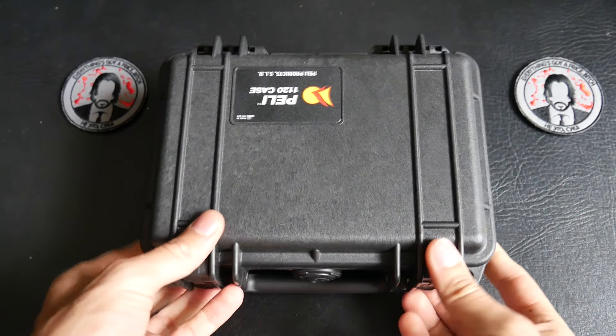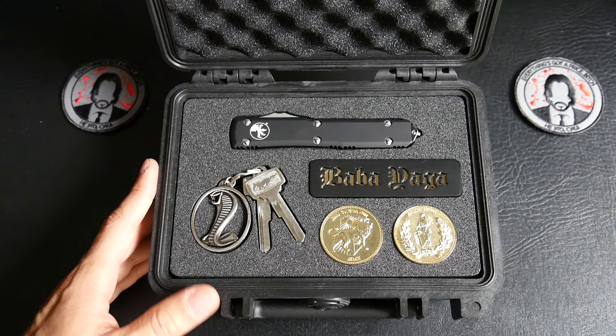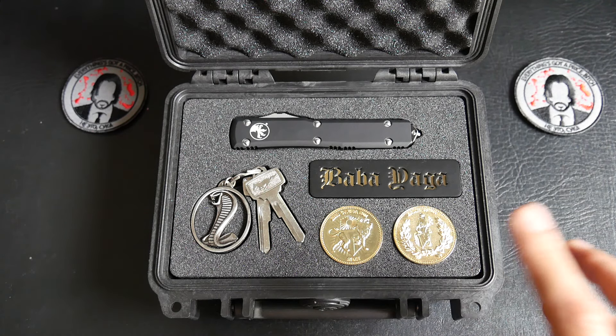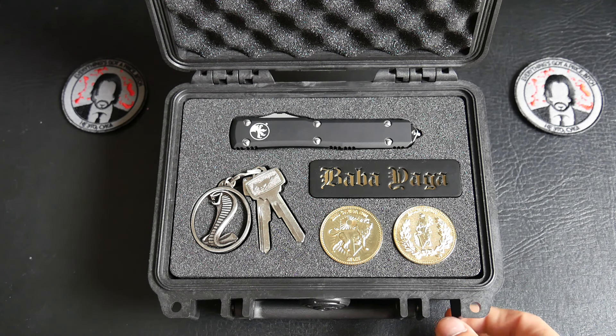I will open it. So inside we find a custom foam. I cut the custom foam — I decide what item I put in the case and I cut it to fit exactly with the items.